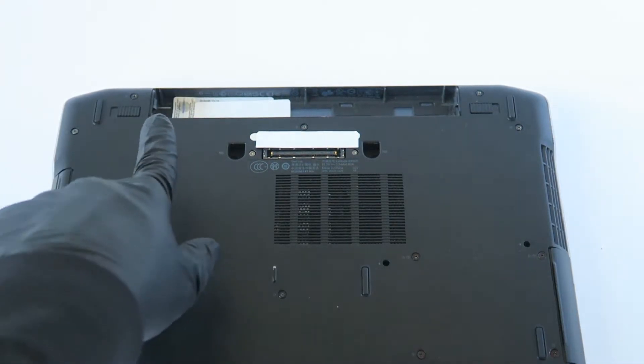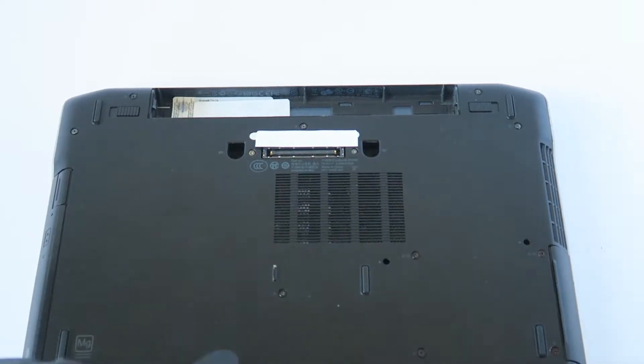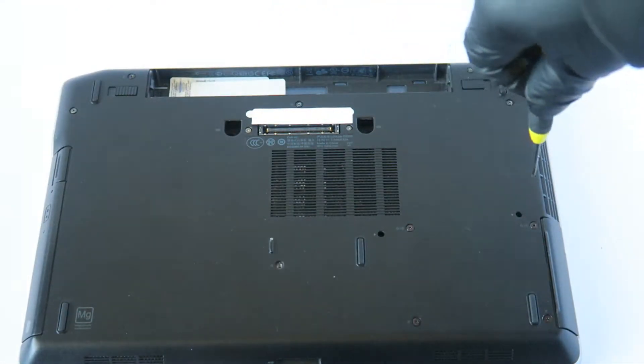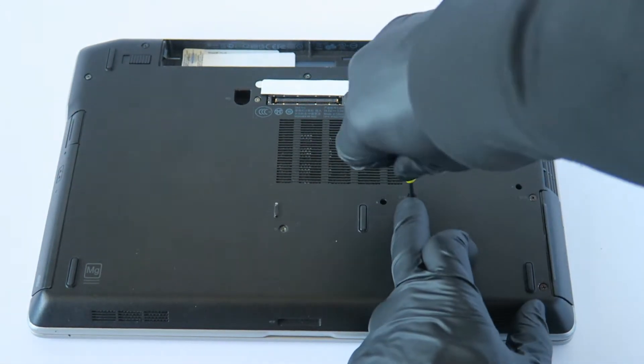Two right here in the corner, one in the middle right there, and two in the top right corner — one here and four right there. So there are ten screws total that we have to remove. I'm going to start off at the bottom here.